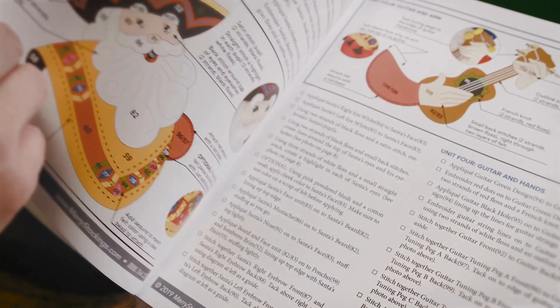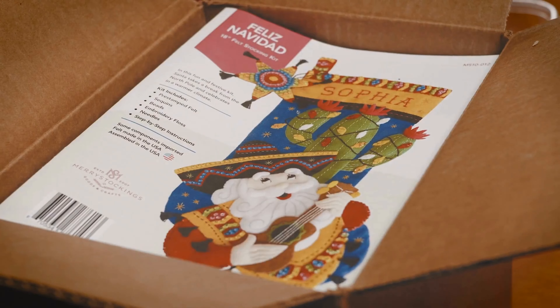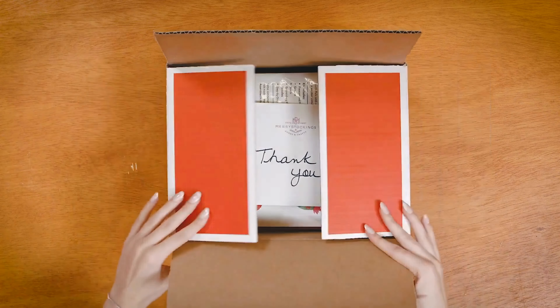How to be successful with your Mary's Stockings Felt Craft Kit. In this series, we will teach you tips and tricks on how to effectively assemble your craft kits and other products for Mary's Stockings. Find this and more helpful videos at marystockings.com.